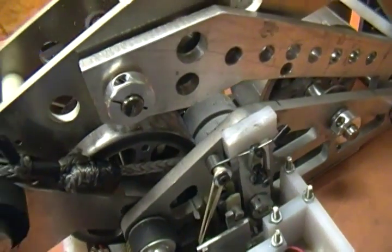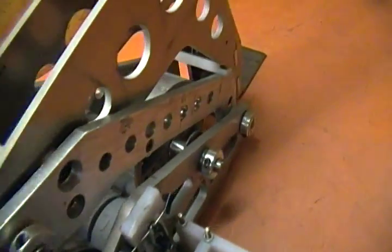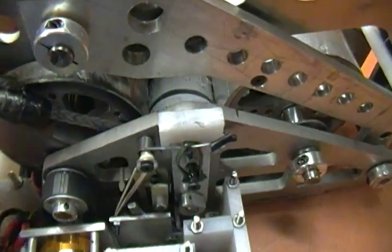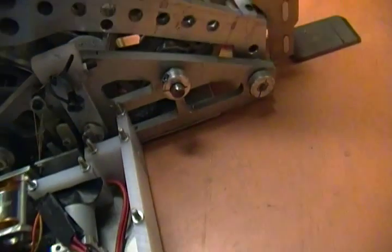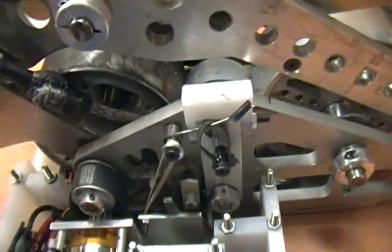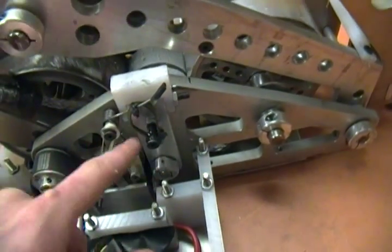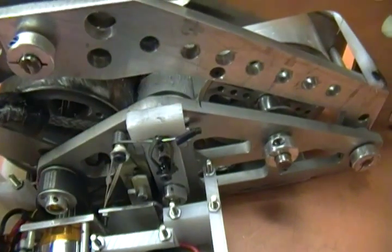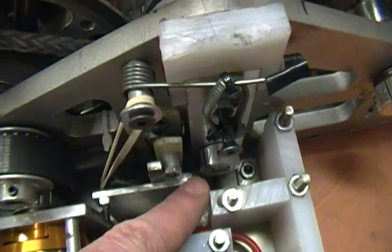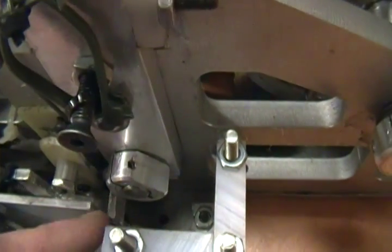The coil drum is attached to the flipper arm. The trick is to take the spinning flywheel in the back and link it to the coil drum when I want to flip, and that happens with this clutch setup. In between the two I have two gray Colson wheels — they're just soft rubber — and they are on a sliding clutch assembly that goes up and down.